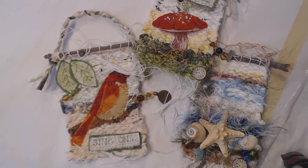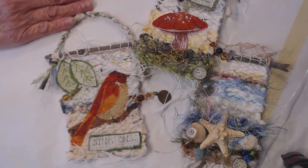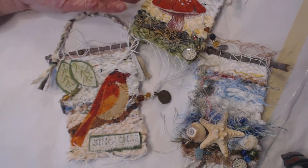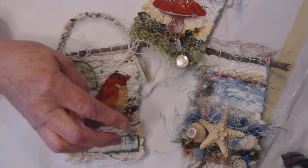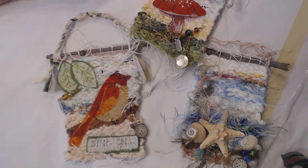Hi everybody, it's Suzanne in Ohio. I have a project that I tried out this past winter and I wanted to show you what I came up with. I was enamored with and just enthralled with these small weavings done on nothing but a piece of cardboard. I want to show you what I made so far, one that I'm working on, and a little bit about how it's done. There are all kinds of wonderful YouTube videos on it — I don't want to recreate the wheel, I just want to show you what I did.